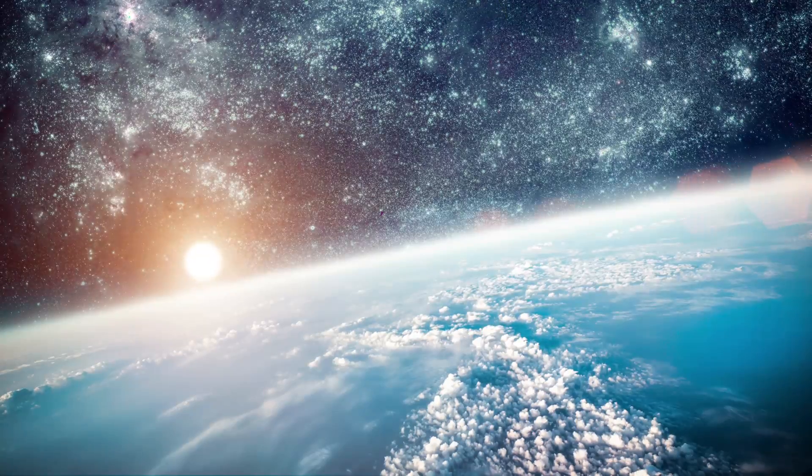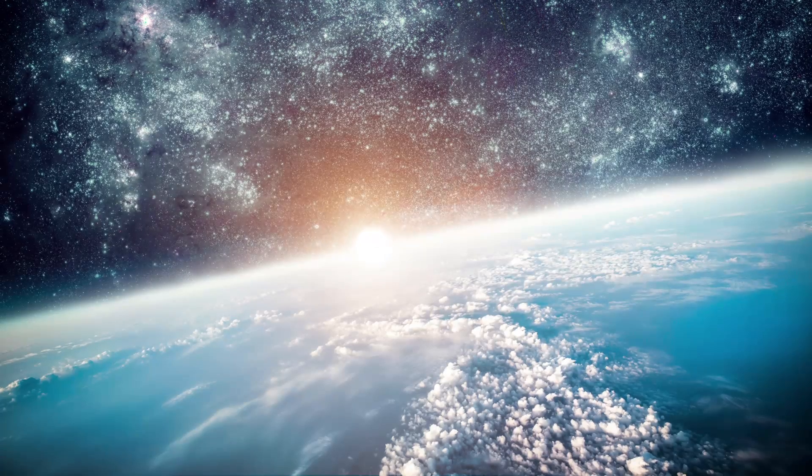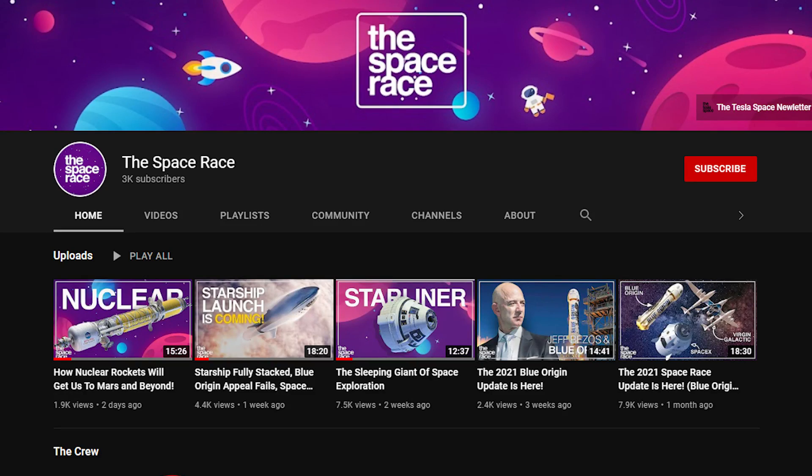Quick break — did you know we have a second YouTube channel dedicated entirely to space exploration content? Check out The Space Race for more information on SpaceX, Starship, and the next generation of human space exploration.